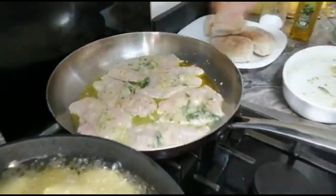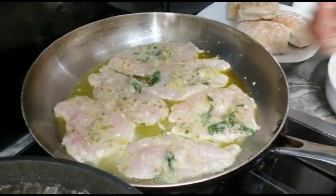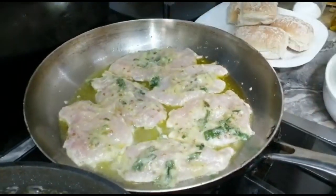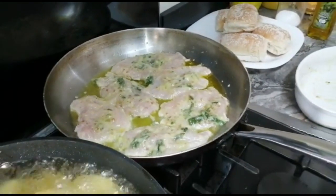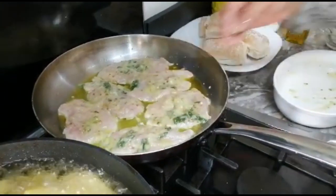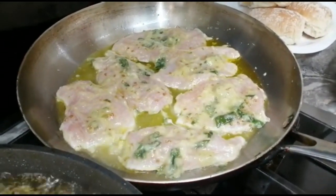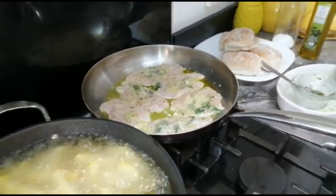Sometimes you feel like you don't want to cook, you feel like eating very light food, but you don't bother to go and buy outside because it's not very healthy sometimes. This is very easy. My chips is getting ready as well.